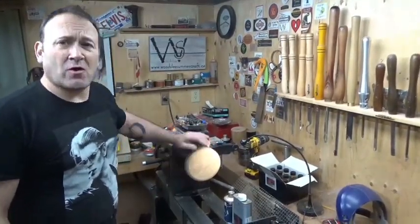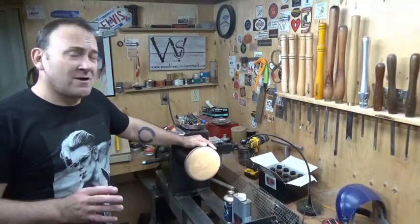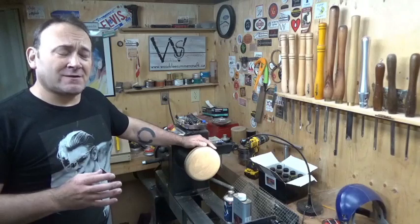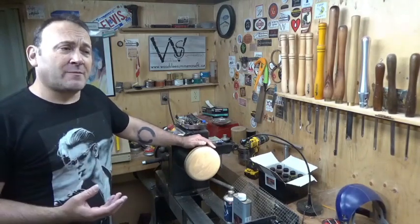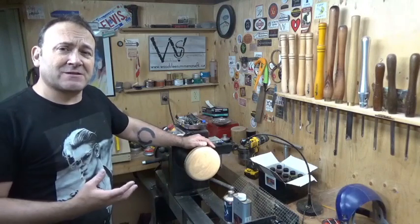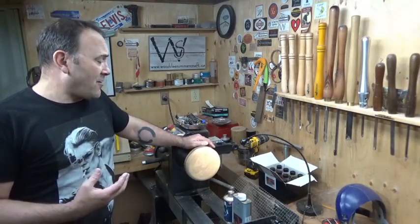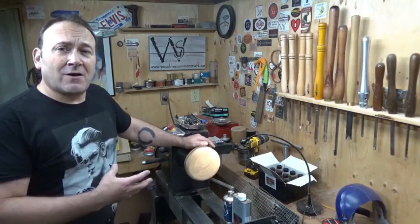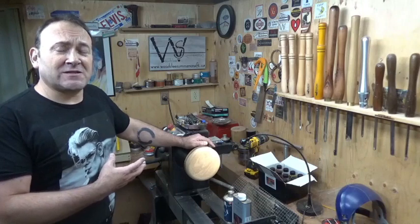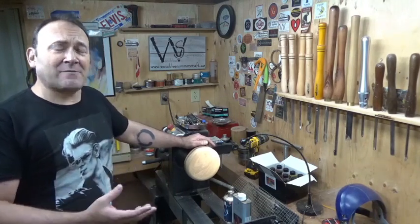Today I've got a piece of oak on the lathe, purely for demonstration purposes of using Hampshire Sheen's colors. The way I've always done it in the past is I will sand it as immaculately as I can to 320, then clean it with denatured alcohol, then use the colors, then seal it once it's dry, denibb it, and then use Yorkshire Grit and Hampshire Sheen to finish it.